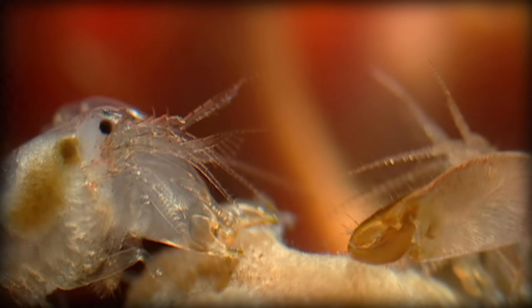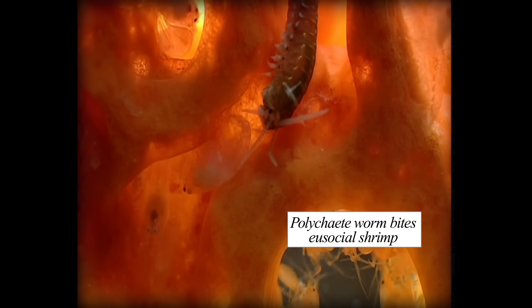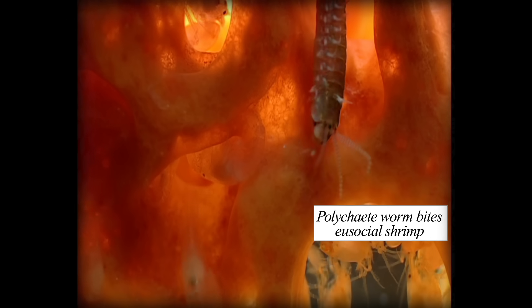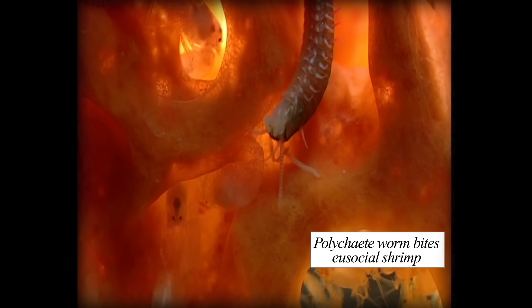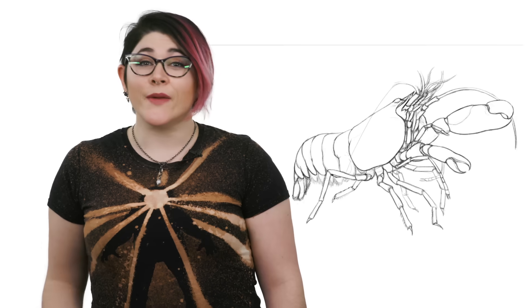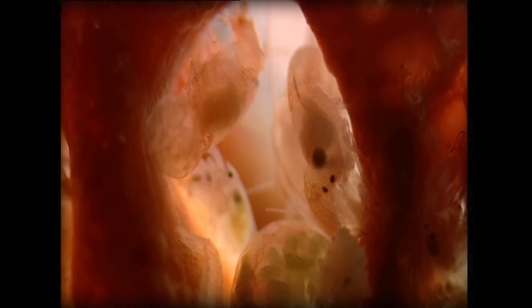One of the most interesting species of pistol shrimp is the Synalpheus regalis, which lives off the coast of Australia. These shrimp live in eusocial societies — a very complex social system found only in bees, wasps, ants, naked mole rats, and this one species of snapping shrimp. This basically means they follow four characteristics: the adults live in groups, they care for babies that aren't their own, not all individuals get to reproduce, and they live with multiple generations.